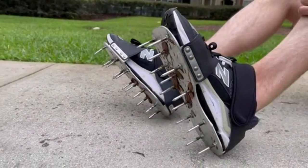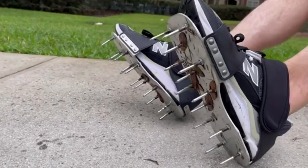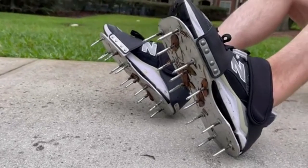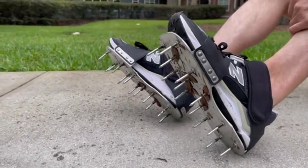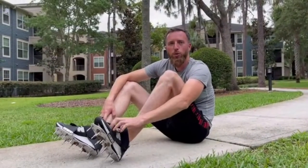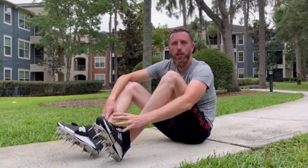These aerator shoes are ideal for loosening the soil to allow air, water, and nutrients to reach the lawn root system. Overall, this is a nice tool to have in your garden to keep it healthy.